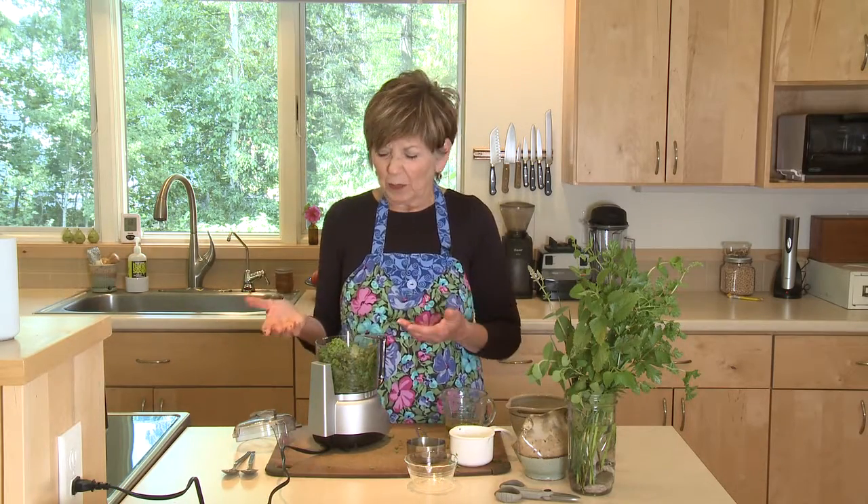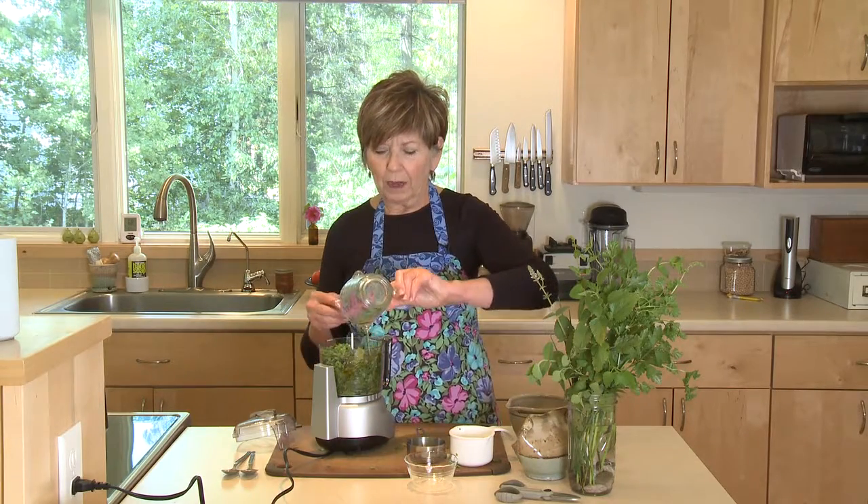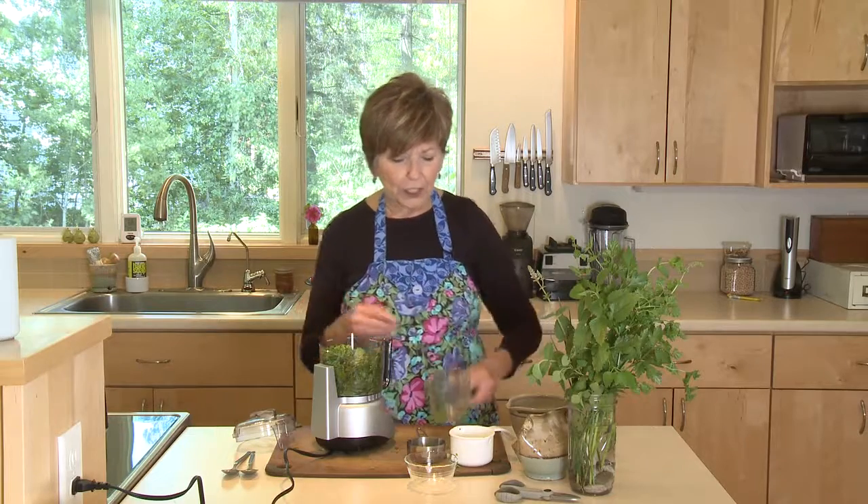A couple of tablespoons of chives, probably maybe a quarter of a cup. You can just do this to taste and you really could use any fresh herbs, but be careful with things like oregano, thyme, rosemary — they're very powerful, so if you put them in, use just a little bit. I'm going to start with about a quarter cup of extra virgin olive oil.